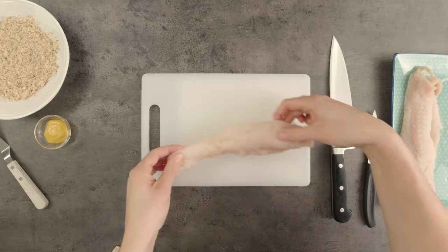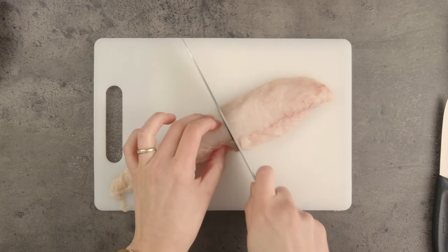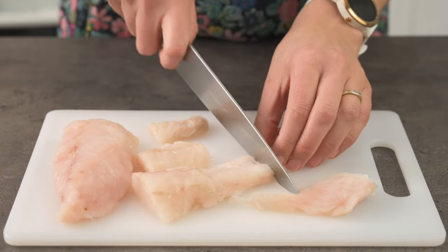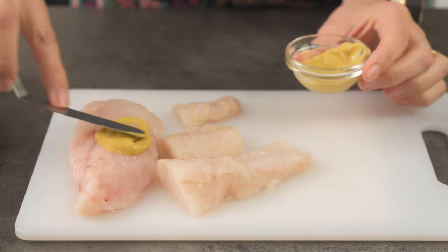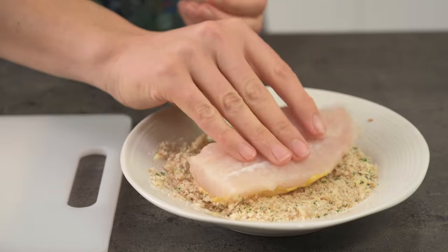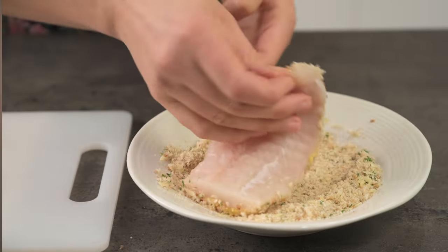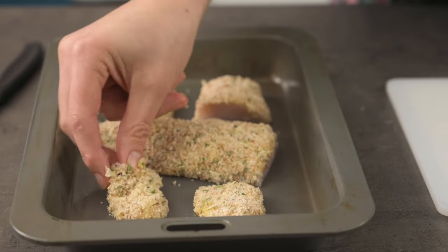Next I'm going to prepare the fish pieces. This is gurnard, but any white fish fillet will work. I'm cutting it into a few different sizes for a few different plating ideas. Spread some mustard on each piece — this makes a great glue for sticking the crumb onto the fish and it also adds a nice mustard flavour. You could use a mayonnaise here instead if you wanted to. Now we can pop it into a hot oven for about 8 to 10 minutes to cook through.